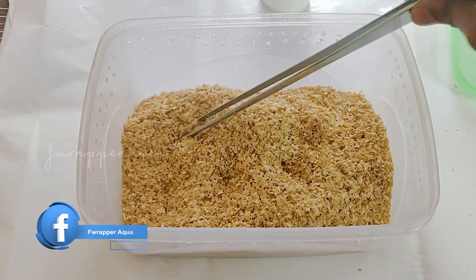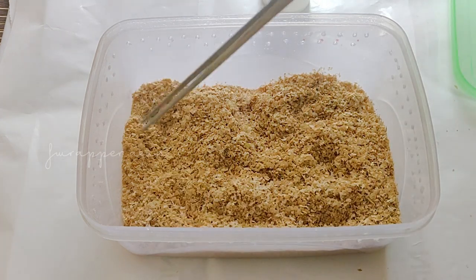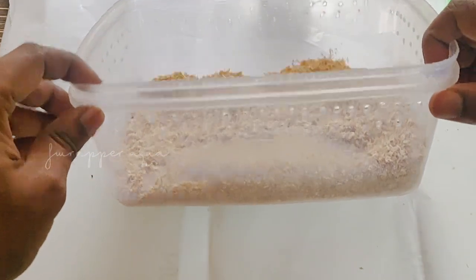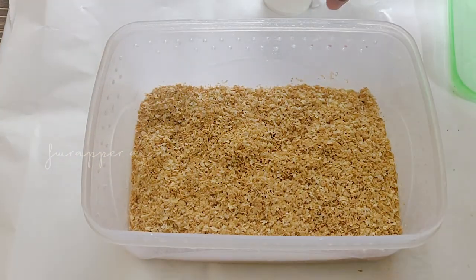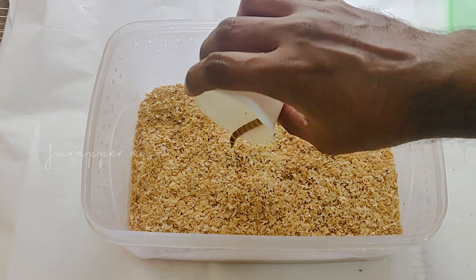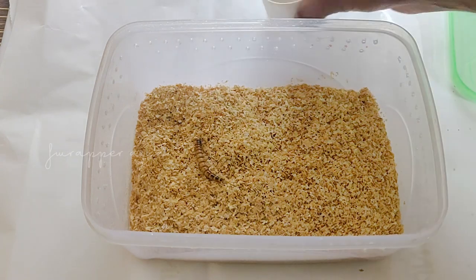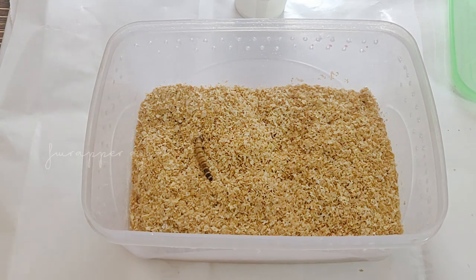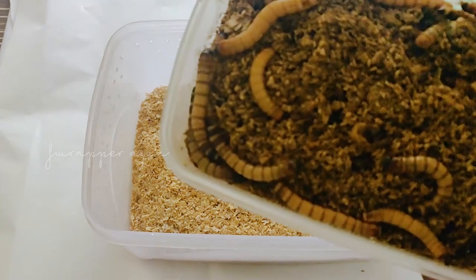I have about 100 of them which I picked up from microworms.in. As you can see there is a pretty decent layer of wheat bran. Now let's put this big fellow inside — a lot more are waiting to go to their new home.